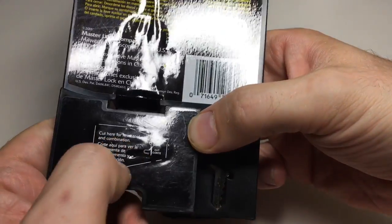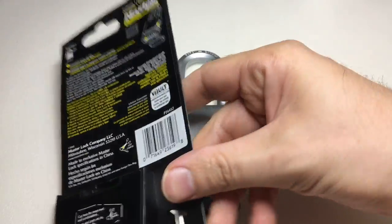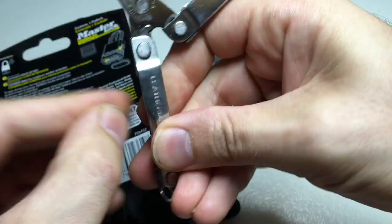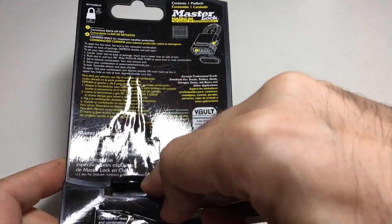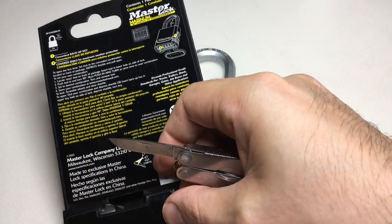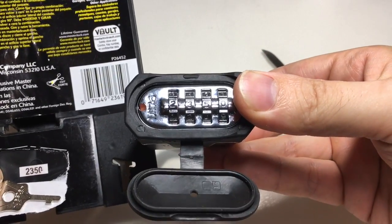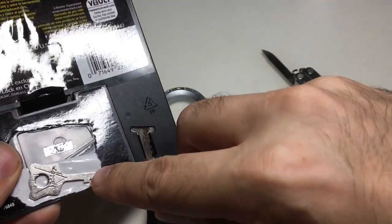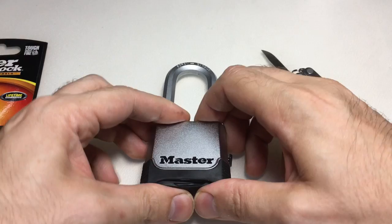It says 'cut here for reset tool and combination,' so let's do that — and there we go, this is two, three, five, zero. That is again unforgivable. We do have a tool to reset the code, but there you go — two ways to get into this lock without knowing the combination.